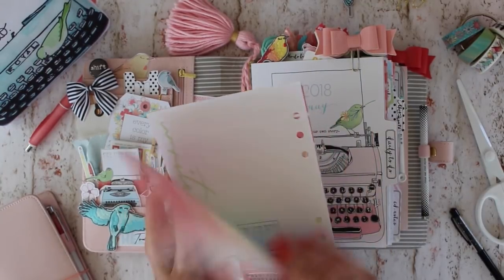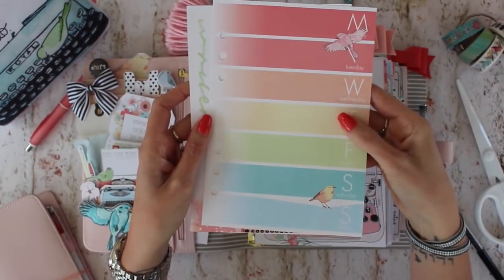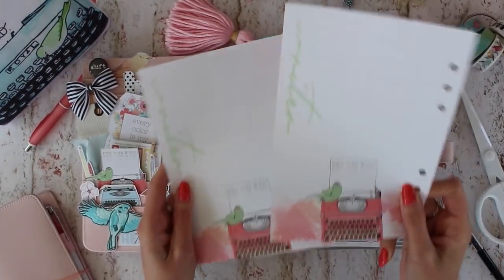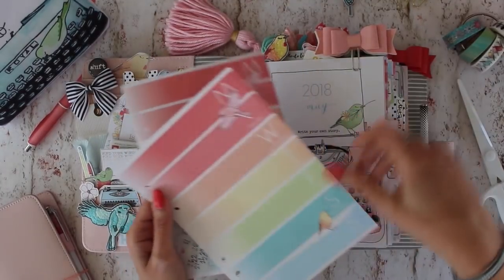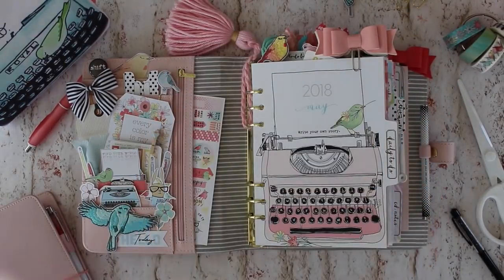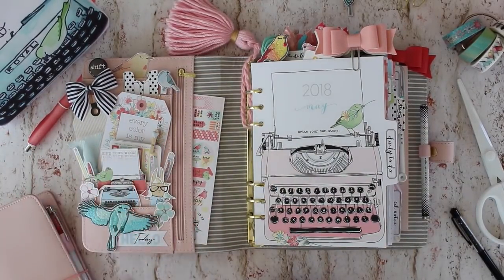I've mentioned this countless times but I'll mention it again — one of the great things about the inserts is to cut them up and use them as artwork. If you're not going to use them for planning, cut these up and use them as artwork. I turned one of these striped pages into a bookmark, and I cut out a back piece and tucked that in right there. You can also use extra ones to jot notes, cut them in half and make your own little booklet to tuck in your purse — there are so many different things you can do with all of these pages.